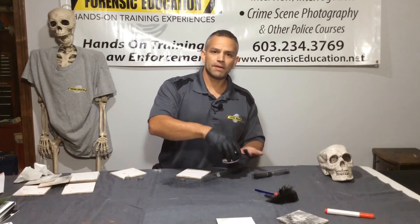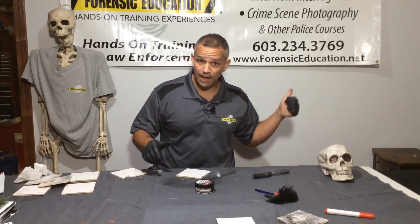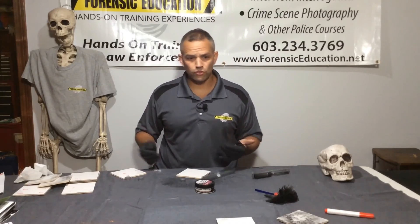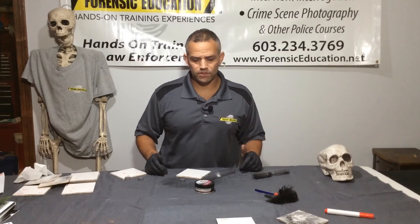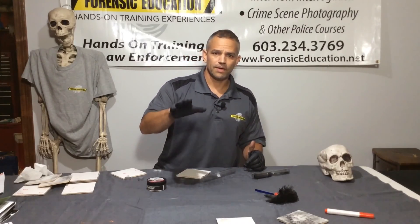Thanks for watching — that's a quick one today. I'm Mike McCutcheon. You can check out all my stuff at forensicducation.net. You can subscribe on YouTube, Instagram, all that good stuff. Check out all my other videos and trainings. I'll see you soon.